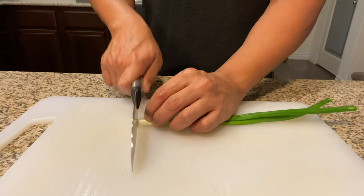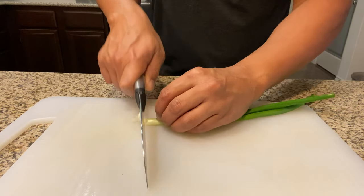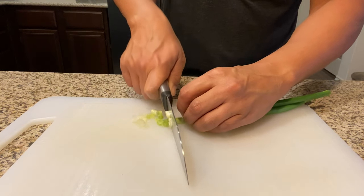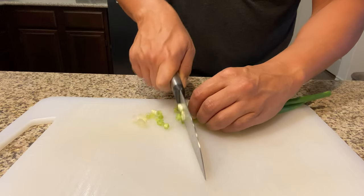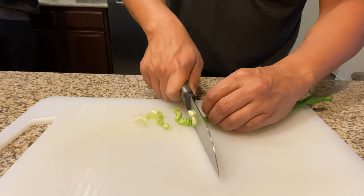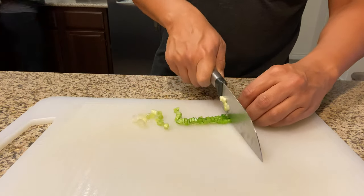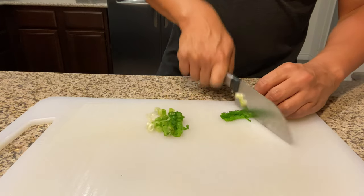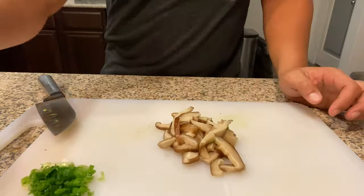The first thing we're going to do is dice up some green onions. We're going to take half of those green onions and put them into the bake. After the dish is done baking, we're going to top it off with some spicy mayo, put it back into the toaster oven to broil, and then use the rest of the green onions to garnish the dish.